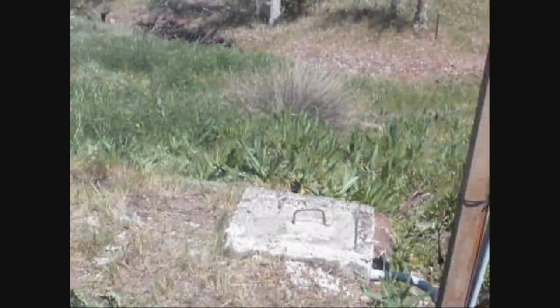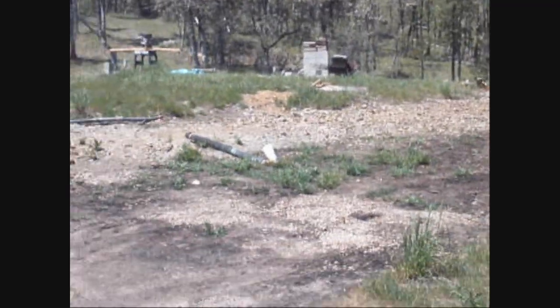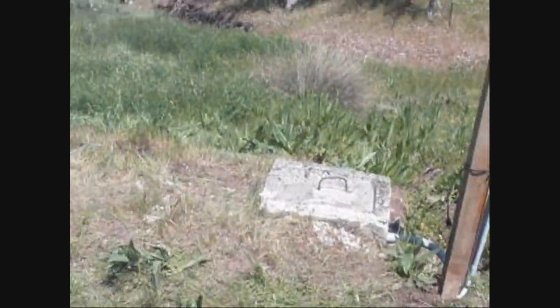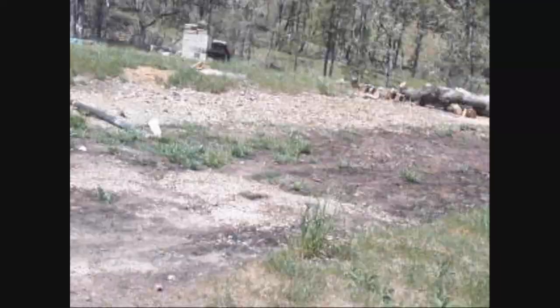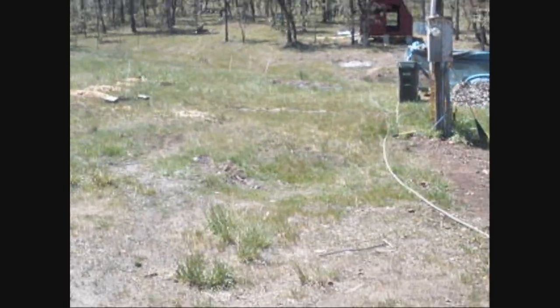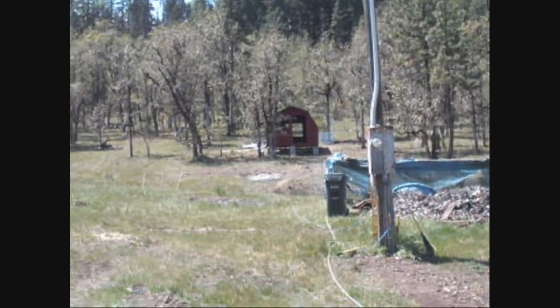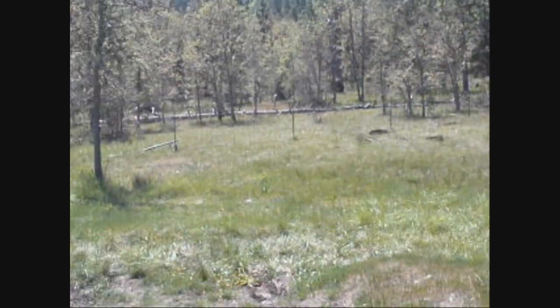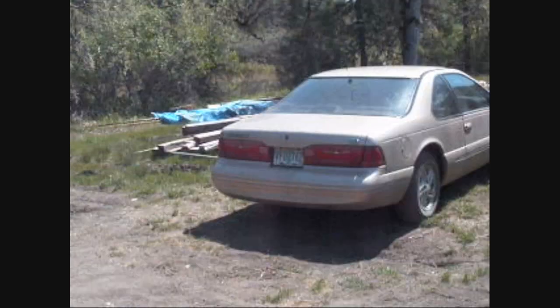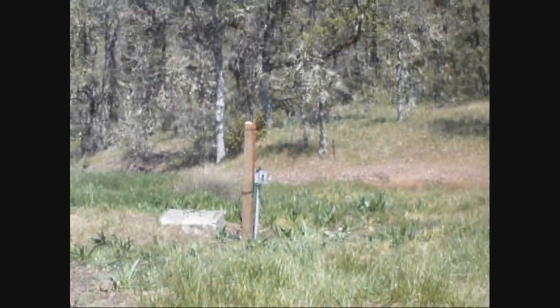I'm going to backfill it, order some dirt, get that all covered, plant a lawn, and the house is going to go right there. Also today I'm pulling the transmission out of the truck over at Jeremy's — I'm going to teach him how to pull a transmission and rebuild it.